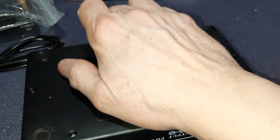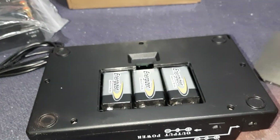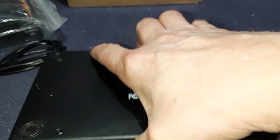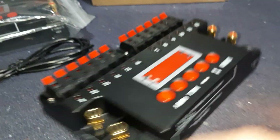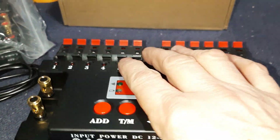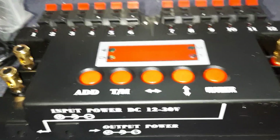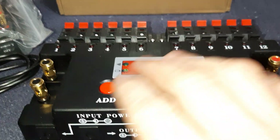Batteries go in the back. I personally run Energizer Industrials. I've had these in here for probably two years, which is kind of dumb because I should take them out for storage. I've shot a couple shows with these and I play with them quite a bit. I did test the output voltage and I'm still sitting at like 17–18 volts, so good enough for now. On the front we've got input power DC and output power.